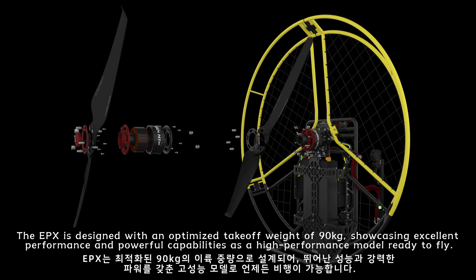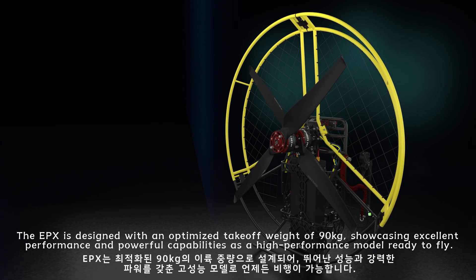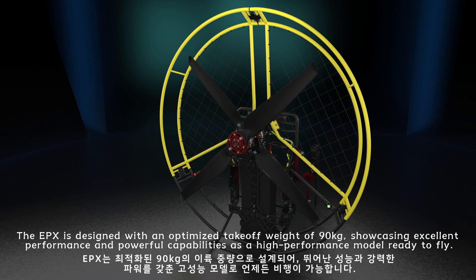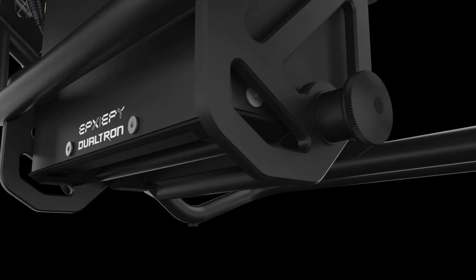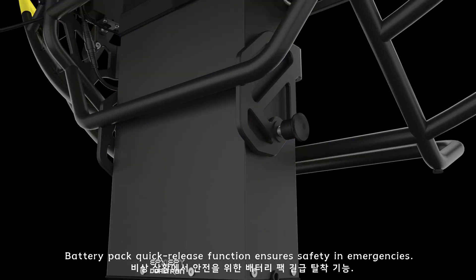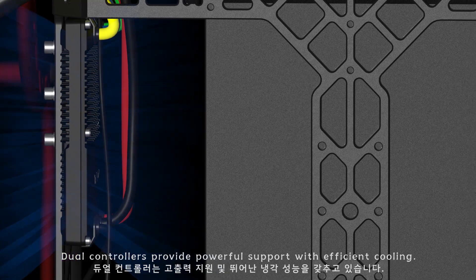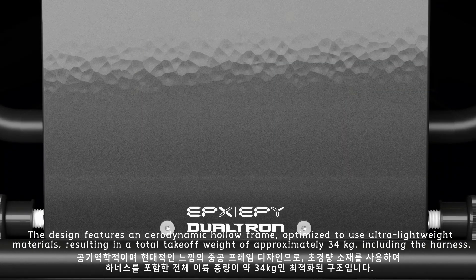The EPX is designed with an optimized takeoff weight of 90 kilograms, showcasing excellent performance and powerful capabilities as a high-performance, ready-to-fly model. The battery pack quick-release function ensures safety in emergencies, and dual controllers provide powerful support with efficient cooling.